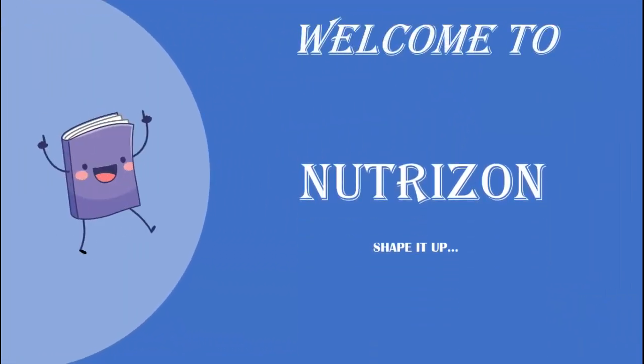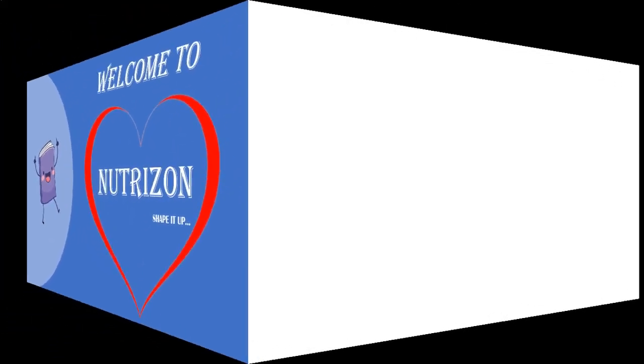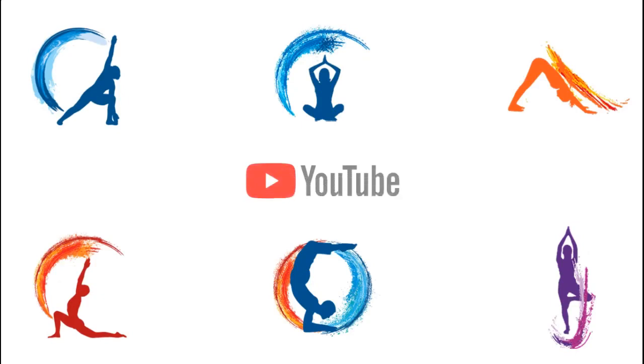Welcome back to NutriZen, shape it up! Yoga is a systematic practice of physical exercise, breath control, relaxation, diet control, positive thinking and meditation aimed at developing harmony in the body, mind and environment. On NutriZen we will be covering beginner to advanced yoga practices. Please like, share and subscribe to our channel and click the bell icon so that you get notification whenever we post a new video. Without wasting any more time, let's get into the video now.